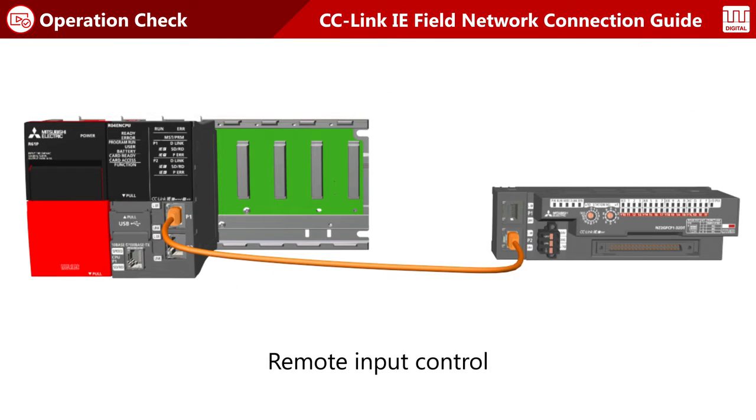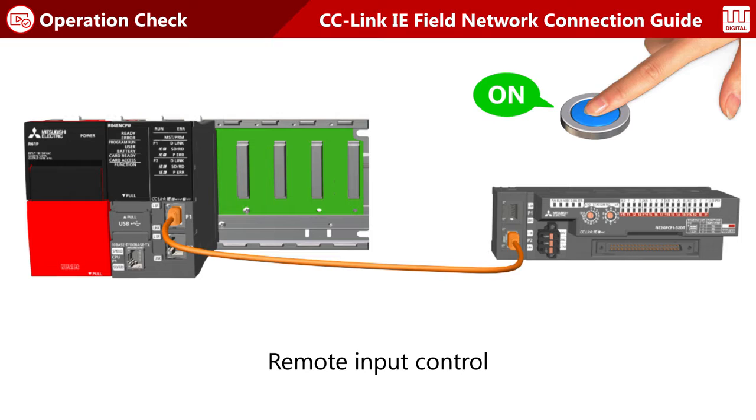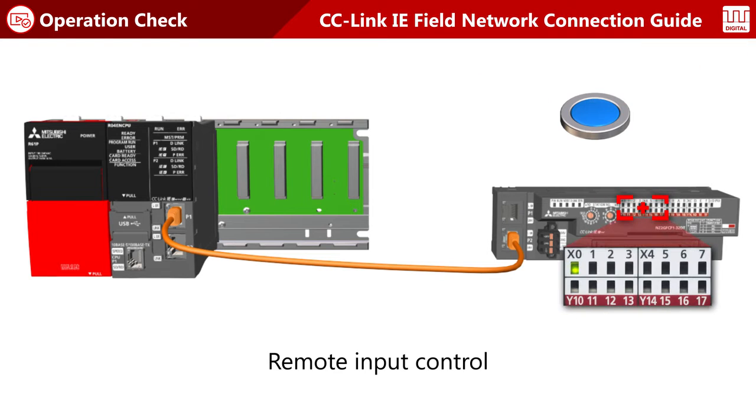Let's check operation of remote input control. Turn on X0 at the remote station. X1000 at the master station turns on.